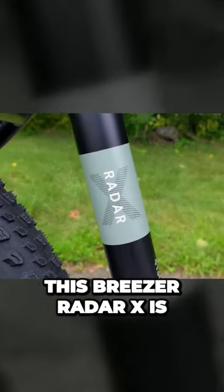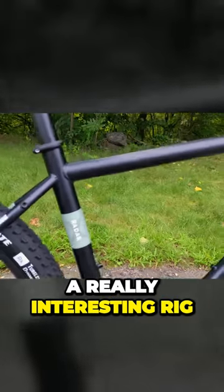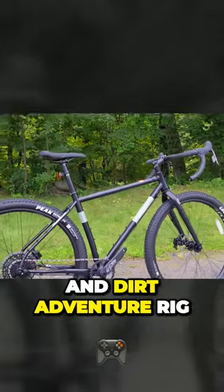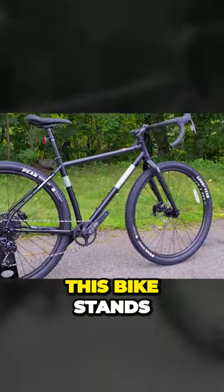This Breezer Radar X is a really interesting rig. Radar stands for Road and Dirt Adventure Rig, and I really think this bike stands up to that.